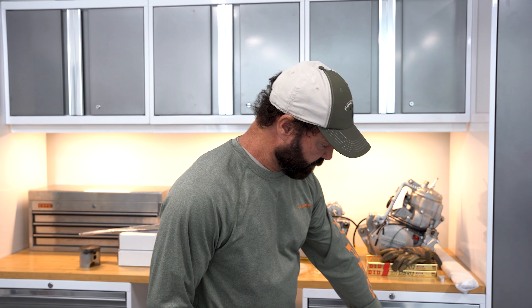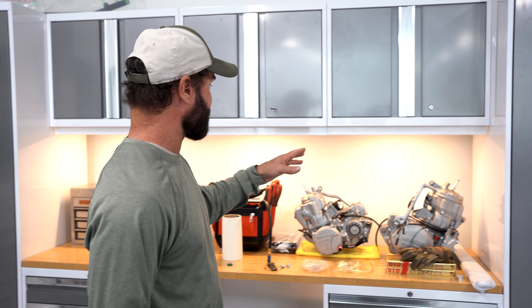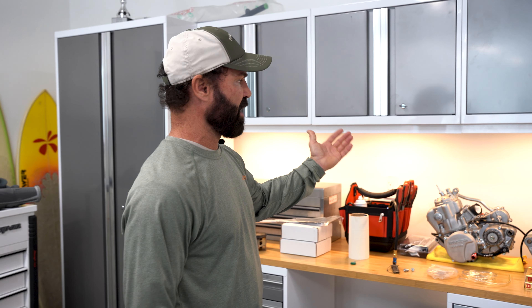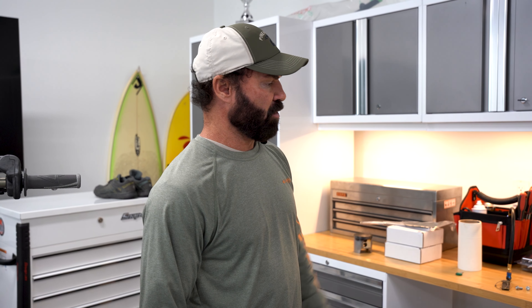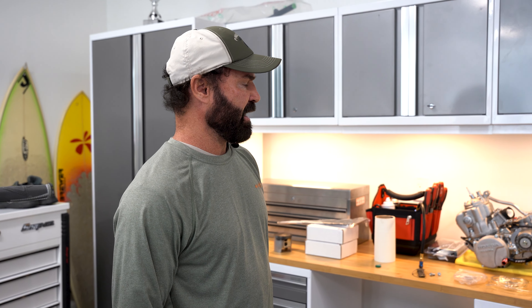I didn't want to mount it to the back wall, so we did use the base feet. I did buy the backsplash, but there's no real way of attaching it to the cabinets, which I thought there was. And I just don't want to attach it to my walls yet, so I'm going to figure out a good backsplash to mount smaller things onto it.